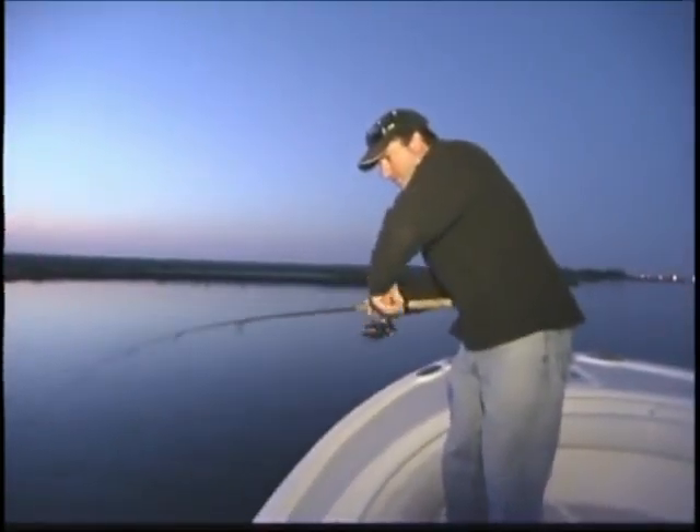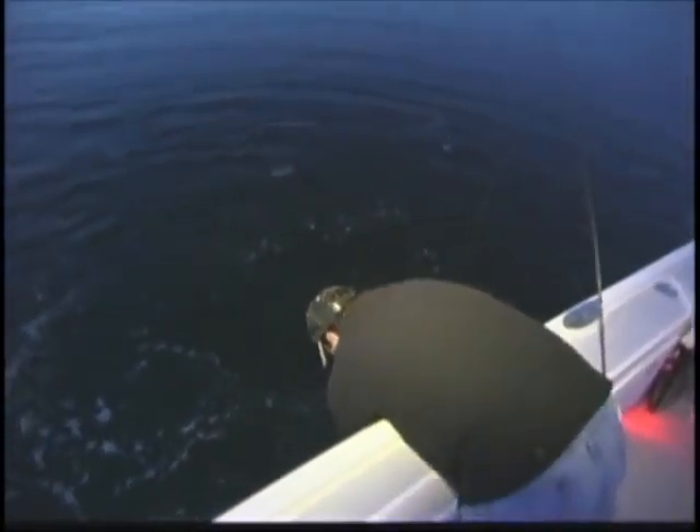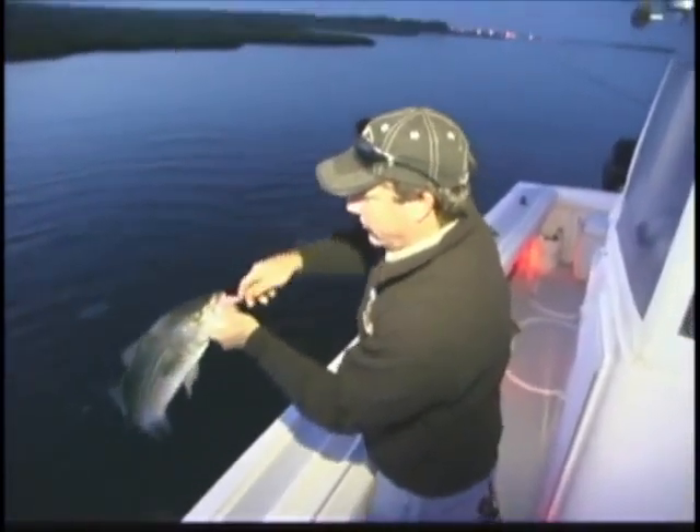There he is, see him out there. Pretty right at first light, that's a pretty fish, very typical back here this time of year. Plenty of bigger fish as well, so much fun on light tackle. There you go, early May.